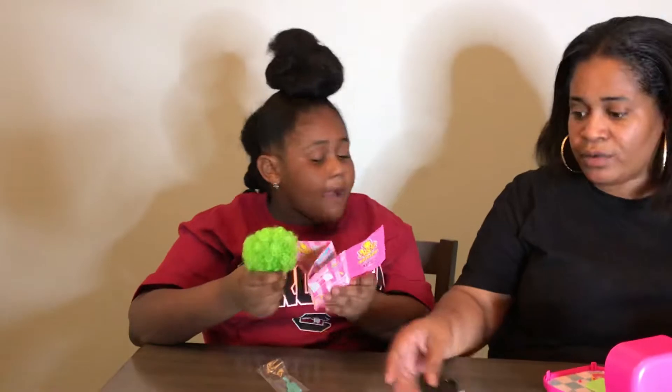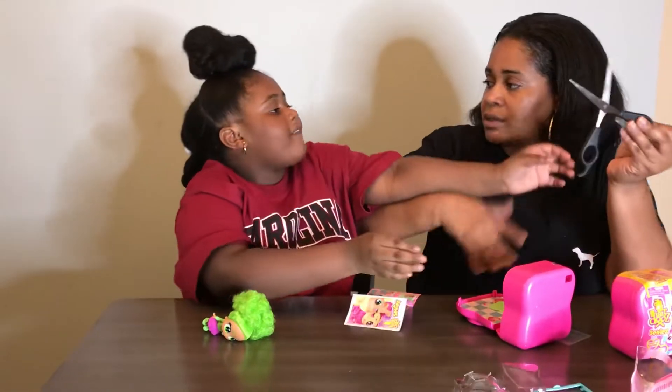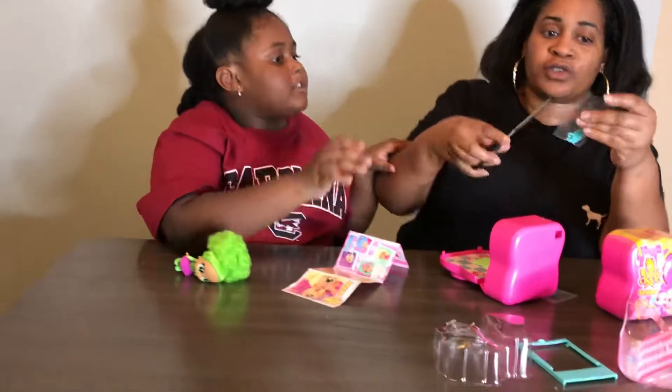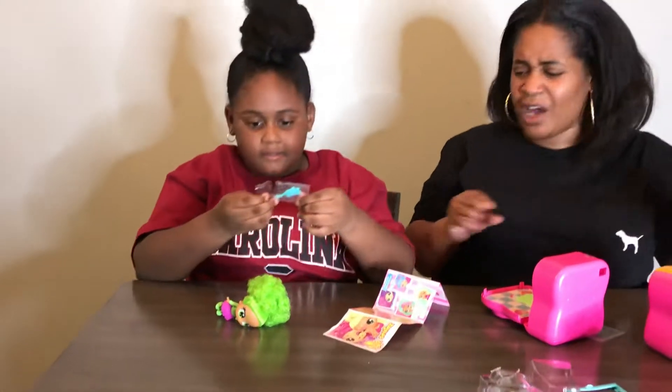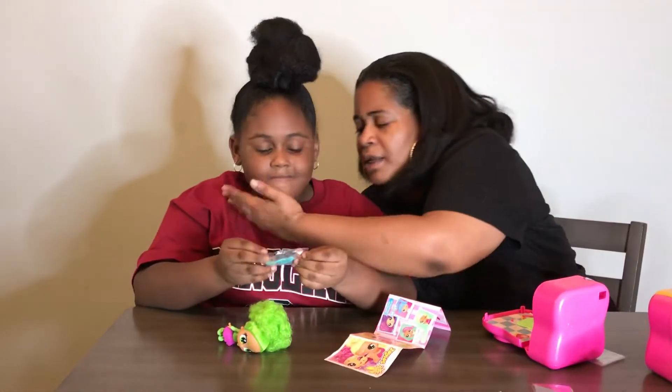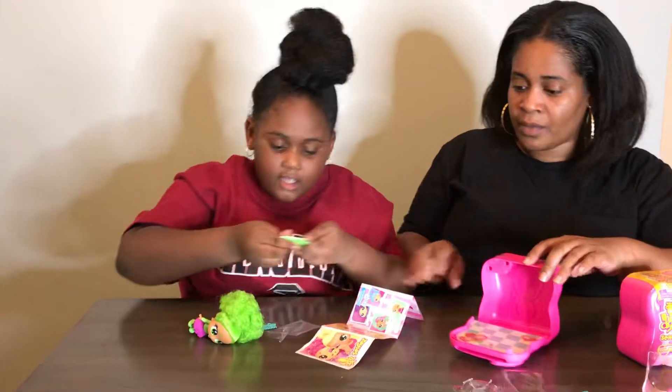Lily is so cute. Why don't you brush her hair, Miracle? I have a friend named Lily at school. Don't snatch the scissors — it's dangerous. But we don't have to cut it out. Let me try the scissors right here. It's dangerous. Where's the other one on your box?